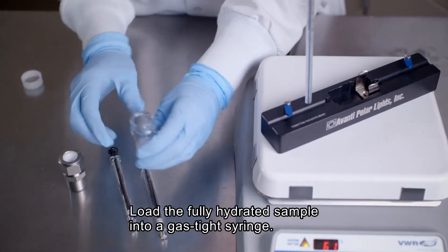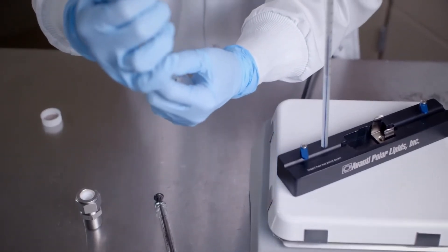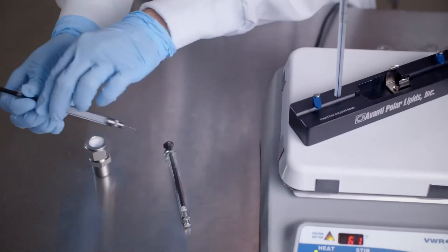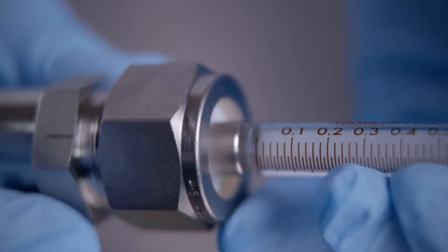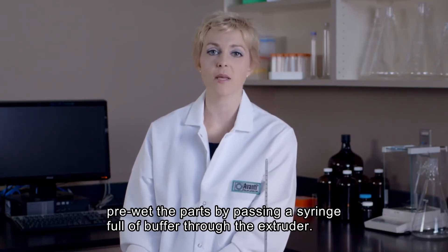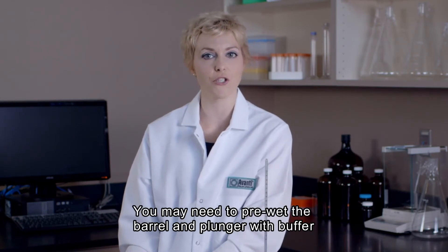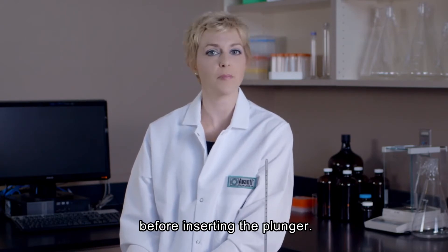Once the sample is fully hydrated, we will load it into one of our gas-tight syringes. As a quick tip, in order to reduce the dead volume, pre-wet the extruder parts by passing a syringe full of buffer through the extruder and then discarding the buffer. Additionally, new syringes may have tight-fitting parts, so to facilitate extrusion, it may be necessary to pre-wet the barrel and plunger with buffer prior to inserting the plunger into the barrel.